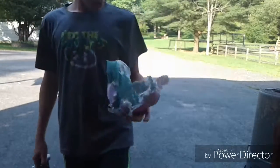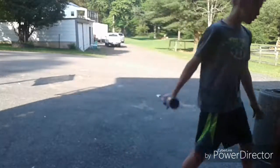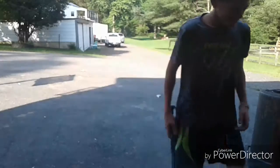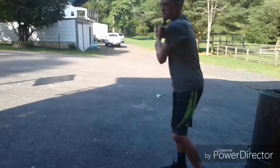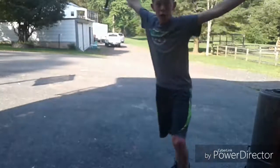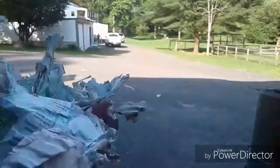Look at this, it's like a diaper — doesn't this look like a diaper? It's a diaper. Oh no, it fell apart — we did it, I did it! Empty diaper, empty diaper. Yay, we did it! Klon Productions 360 — subscribe, comment, share. Bye!